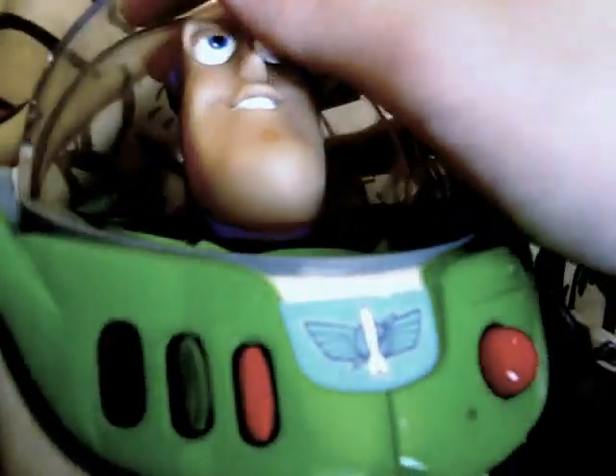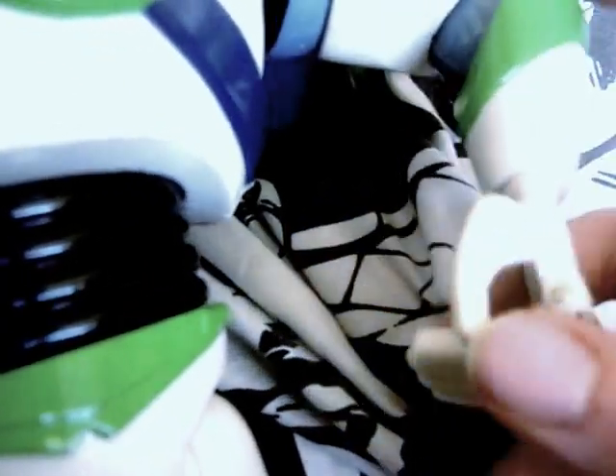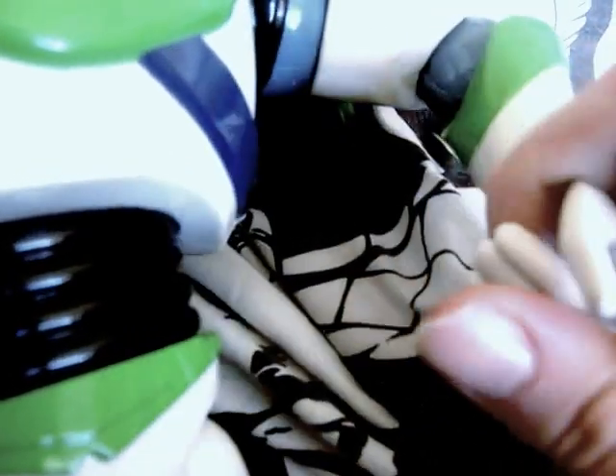He has a hinge visor, swivel head, swivel shoulders, hinge elbow, swivel and hinge wrist, hinge fingers, swivel waist, full hinge hip, hinge knee, and hinge and swivel foot.